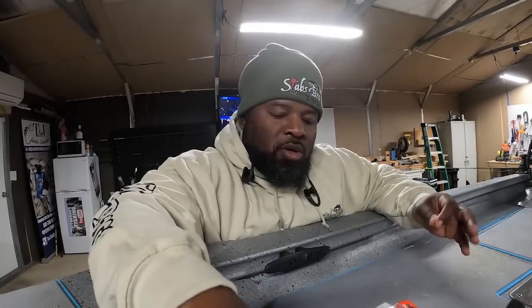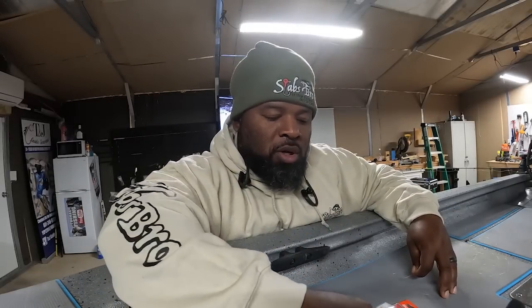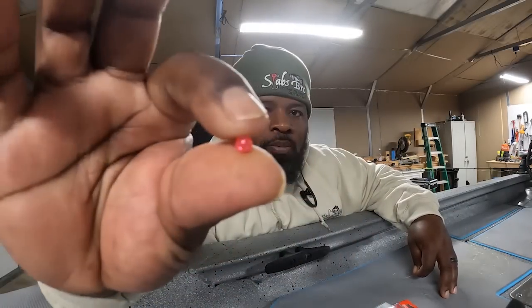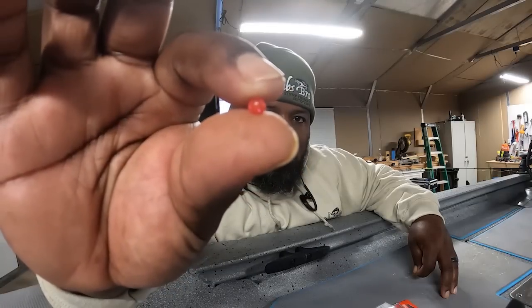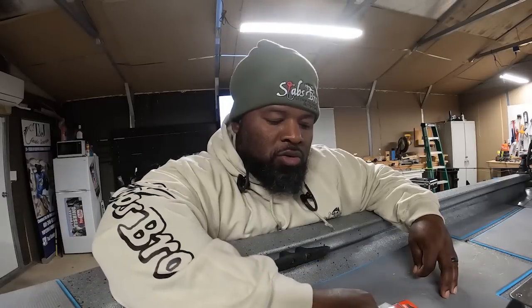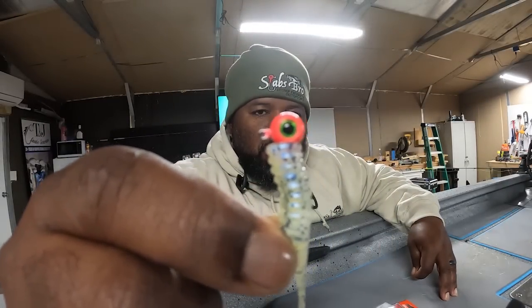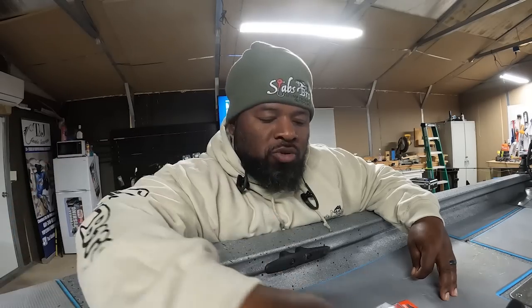Depending on how deep you're fishing — I ain't gonna be fishing over 20 feet — I'm gonna go a quarter ounce. These are the plastic beads right here, pink beads. They might have them in a different color, but those are the two beads I'm gonna use. I'm gonna try an eighth ounce jig here, something a little bit bigger.